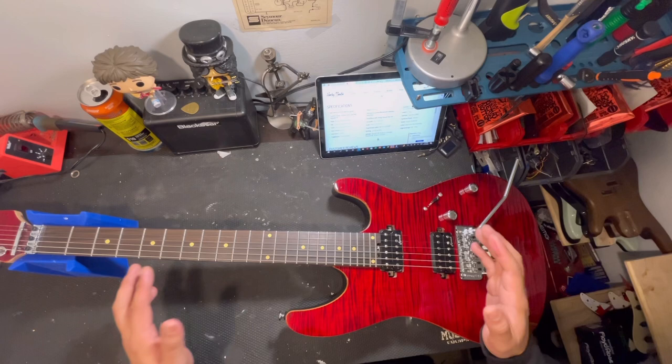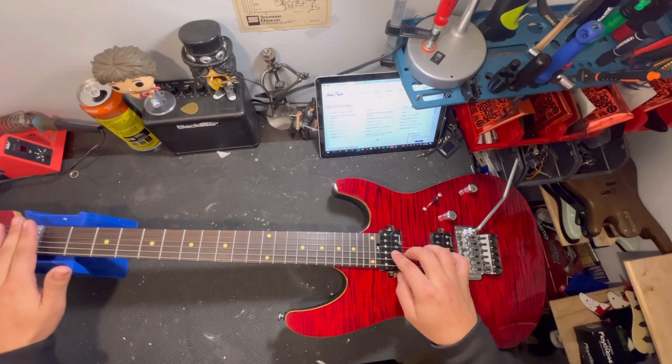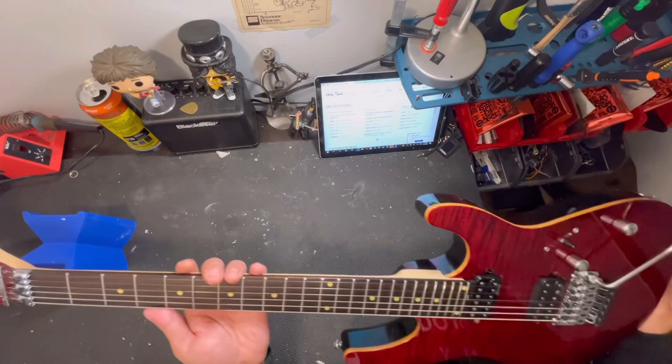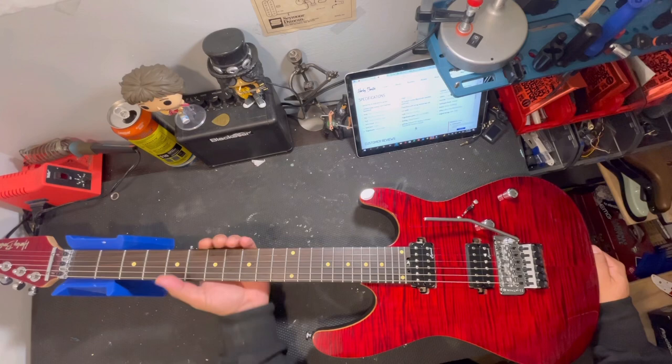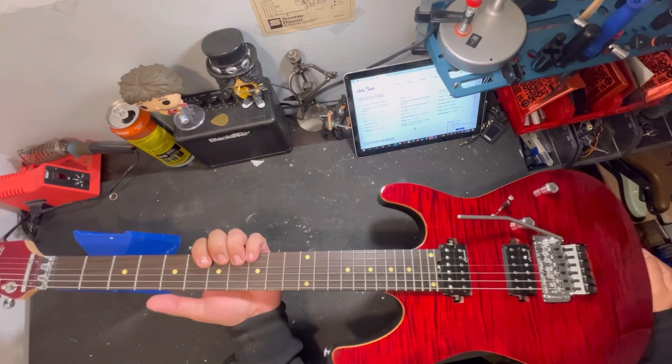Cool thing is you got your truss rod adjustment right over here. It's not like all the way up on the neck where you have to fish through the strings — that's a pretty big hassle. Since it's right here, it's super accessible. That's another plus for this guitar. The neck profile is a modern C-shaped neck, so it's not super thin but it's not like a baseball bat either. It's a pretty good neck. Basically, it's a shredder guitar. I do play a lot of metal, so this might end up being one of my main guitars.